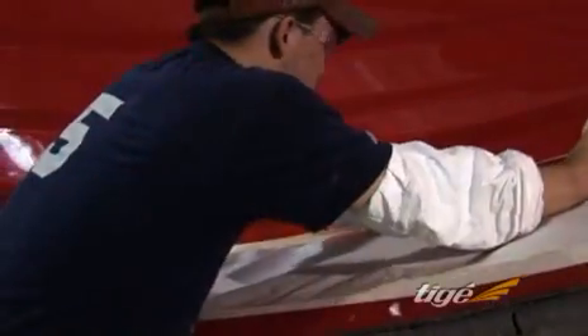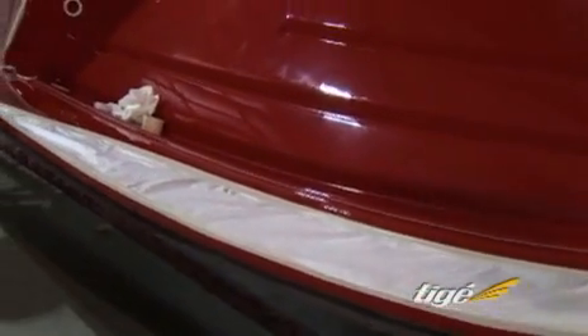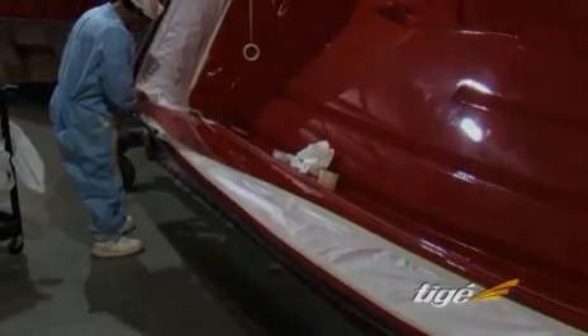After each mold is cleaned and polished, it's carefully masked to create precise in-the-mold gel coat lines and color combinations which will become the outside finish of the boat.